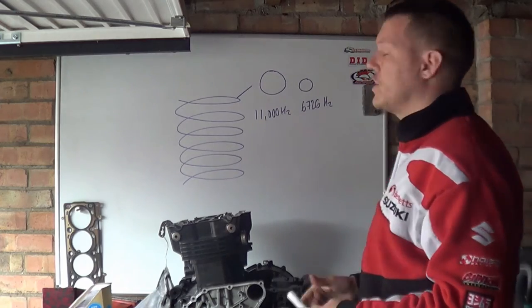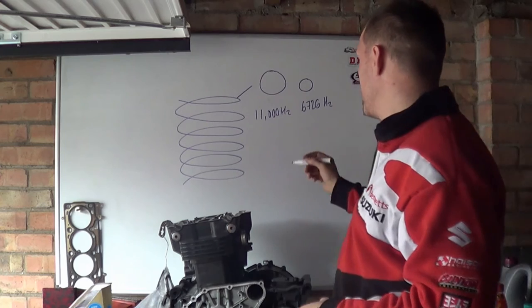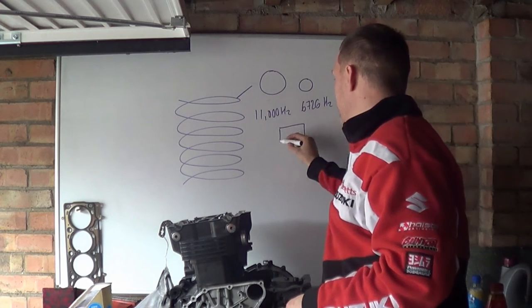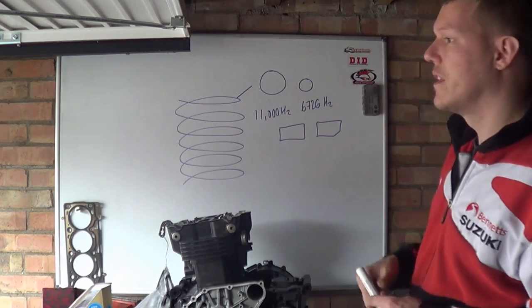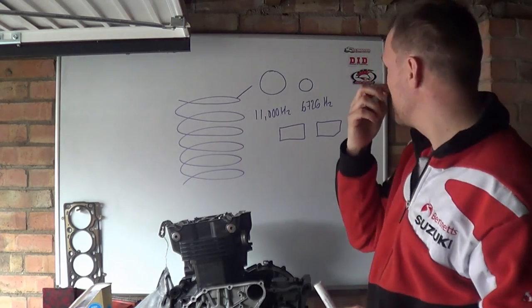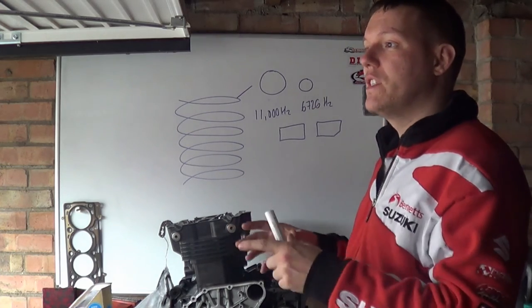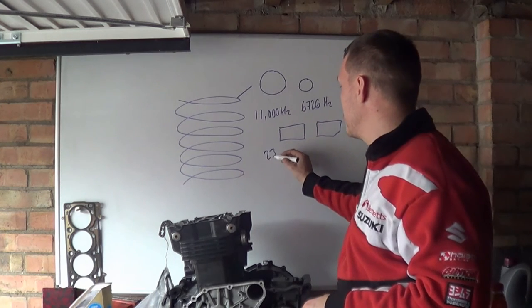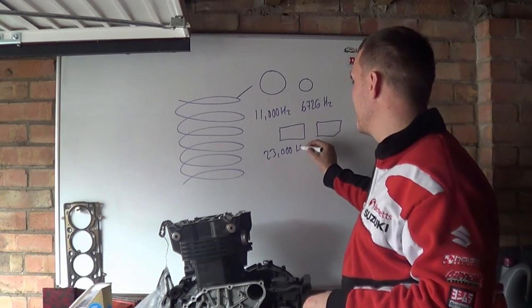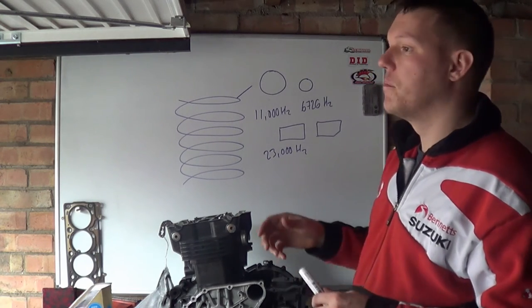You can also change the cross-sectional shape of the spring wire. There are some springs with a chamfer on the inside and springs with different cross-sectional shapes. The reason they do that is that sometimes these springs can reach resonance at 23,000 Hz or something like that — well beyond what the engine can achieve.